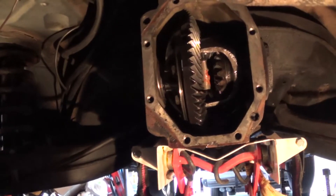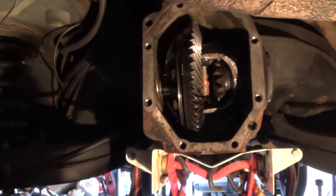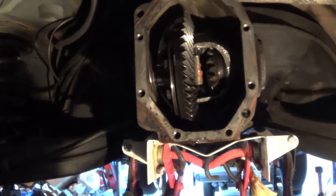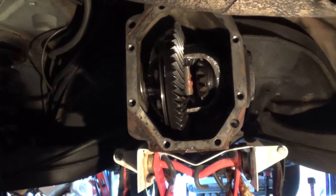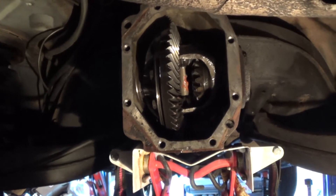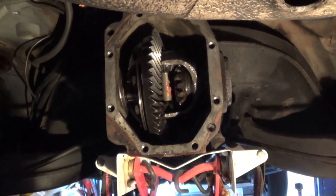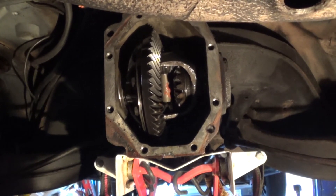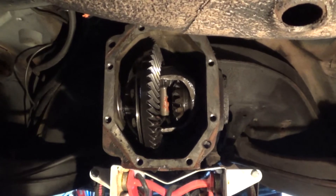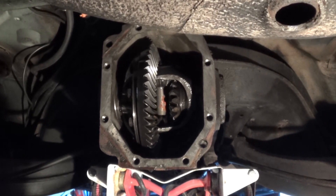These rubber brake hoses in the rear look pretty worn out as well. Another thing I noticed: I've heard there should be some sort of spacer between the axle and the differential where the two meet. I did not notice any spacers when I took the axles off. I'm wondering if the previous owner's mechanic lost the original spacers. On the passenger side it seemed like there was just a little bit of play that shouldn't have been there, so I'm going to research that.